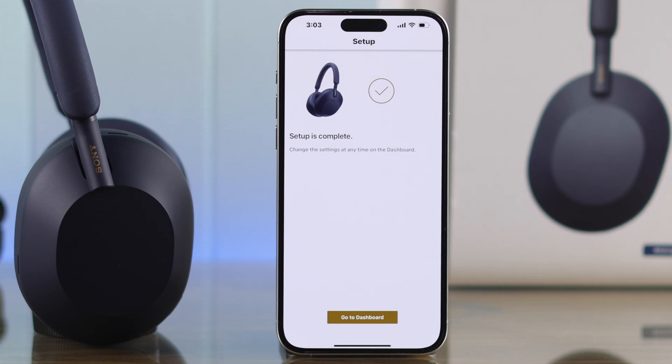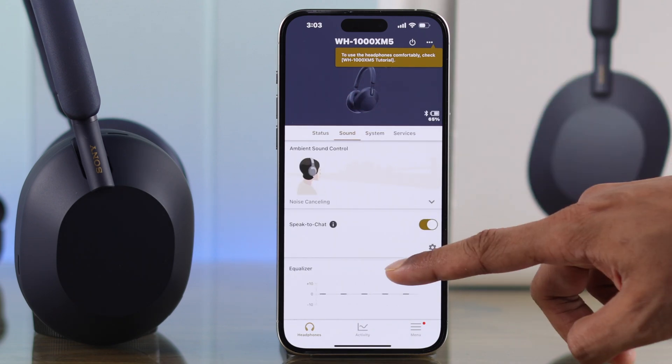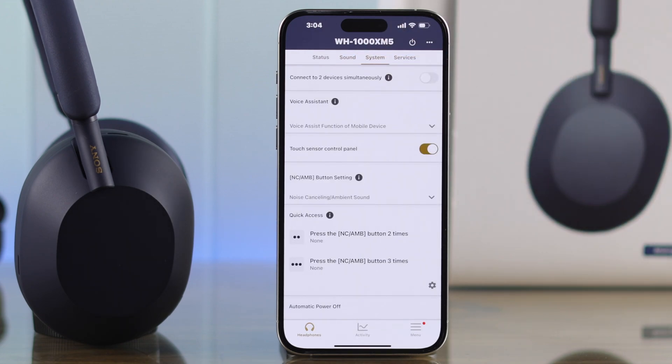Our setup is now complete. Go to the dashboard and you'll be able to access all the features of your Sony WH-1000XM5, such as equalizers, voice assistant, touch sensor controls, tutorials, and more.